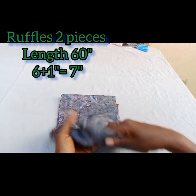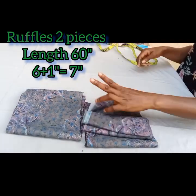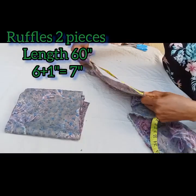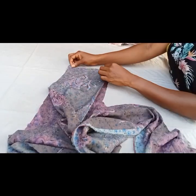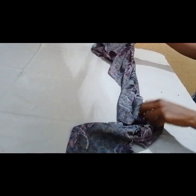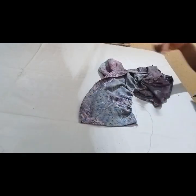Now we're going to cut our ruffle piece. The width for the ruffle was six inches, so plus one inch seam allowance the ruffle piece is seven inches in width, while the length is 60 inches. We have two pieces of this. I'll bring them together and sew so they form one piece, then run a gather stitch. Then we close up the edge and fix it to the upper bodice.